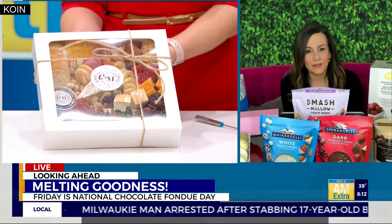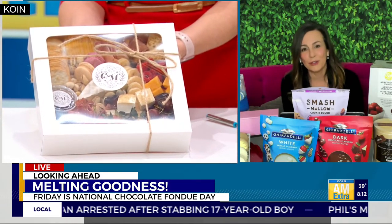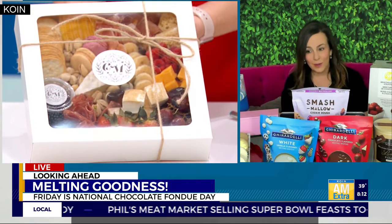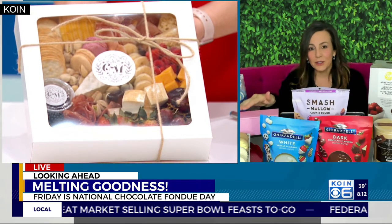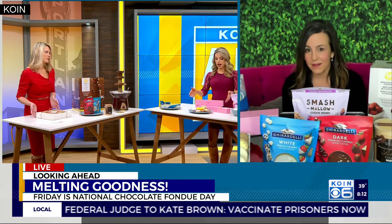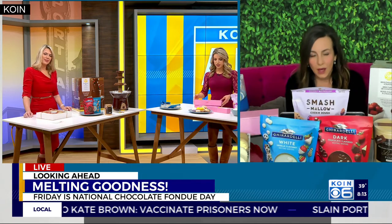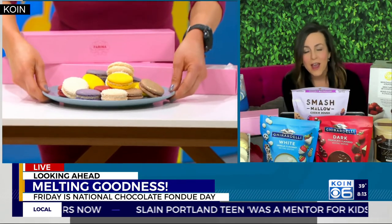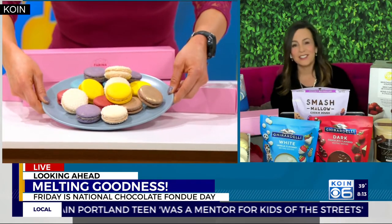There are all kinds of dipping goodies in there for you guys to enjoy with your chocolate. And then Farina Bakery, which is also right there, does amazing handcrafted macaroons and they delivered some to you guys as well. They're beautiful colors and it just adds that little pop to your display. So cute — and they're delicious for dipping.